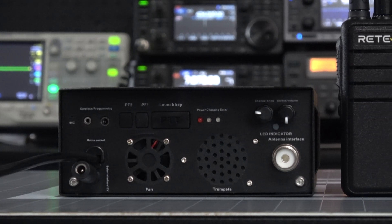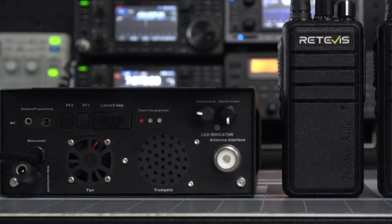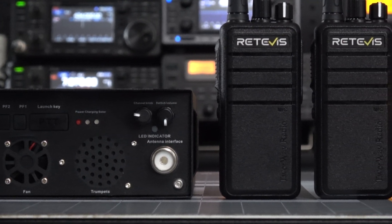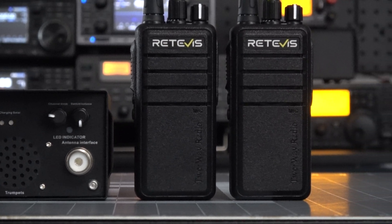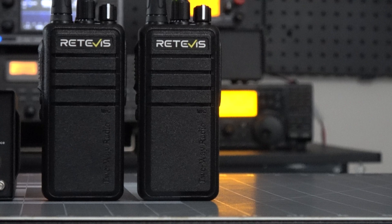What's up everyone and welcome back to the Comp Channel. For today's video we'll be going over a unique LoRa radio system from Retevis that includes a repeater and two handhelds that operate in the 70 centimeter ham radio band. So join me and let's check it out.